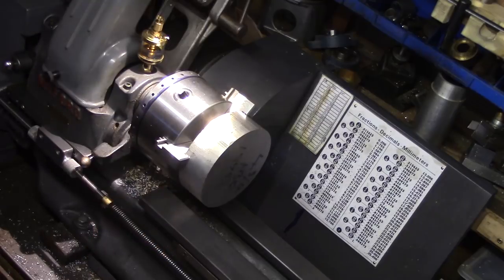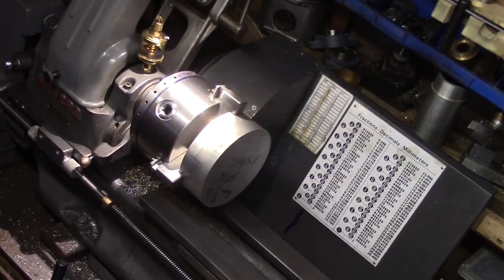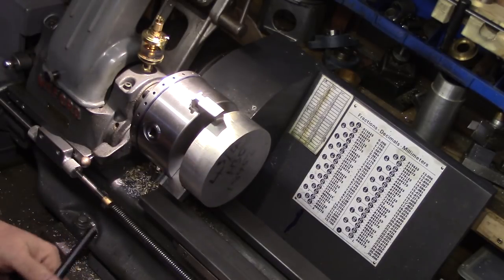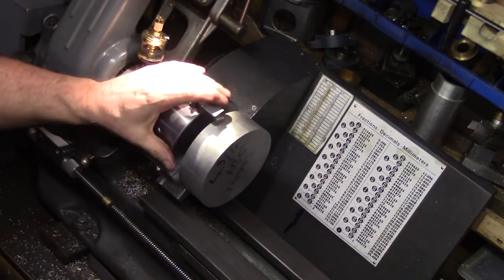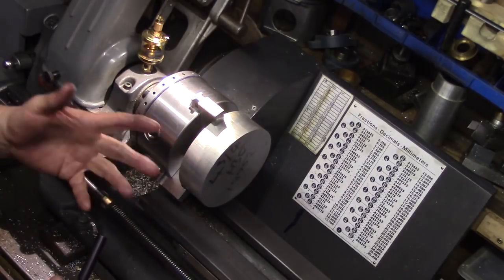All that I need to do now is build an indexing plunger pin setup to align with the indexing holes on the back plate, and I will have a full simplistic capability for turning and indexing work such as engine cylinders, covers, and other similar jobs without the constant need to change my setup.